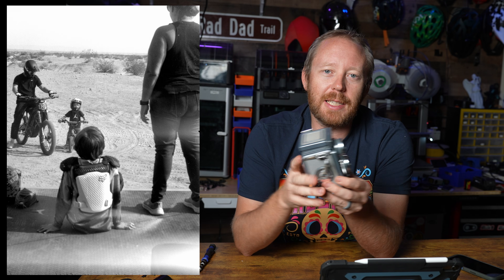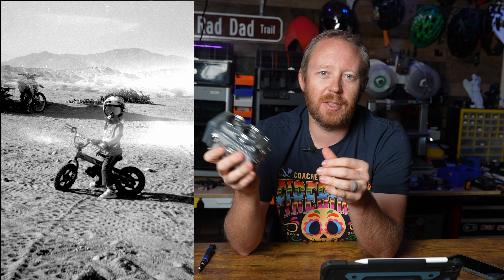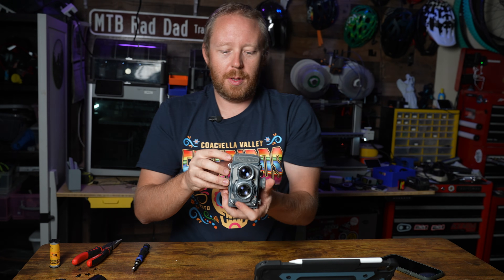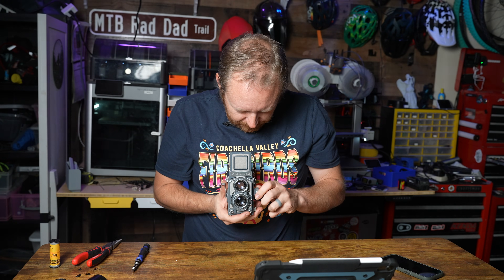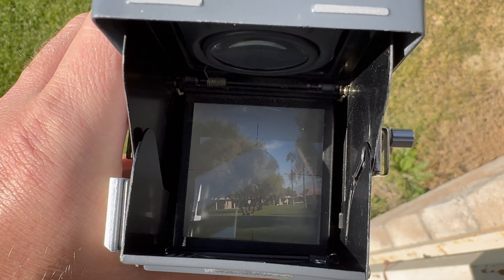Overall, using this free modification from Printables has been really cool. It does make the camera usable again, which I think is really nice — it kind of saves it from the landfill. Shooting with this style of camera is always fun because you have your viewfinder up here and you have to focus using this knob. It's just a really cool experience, and it's even doubly so when you get to save the camera from otherwise being in the landfill.